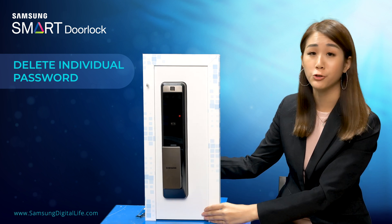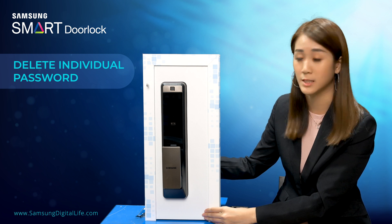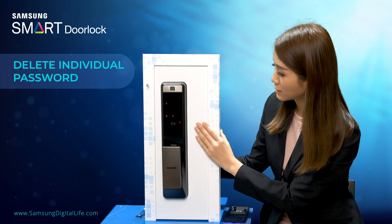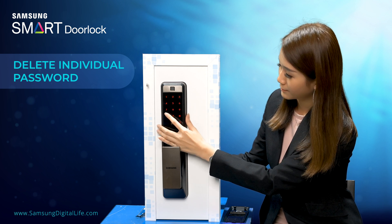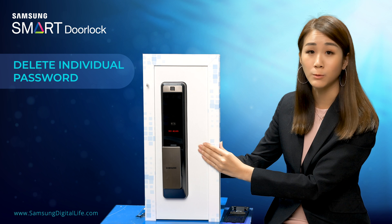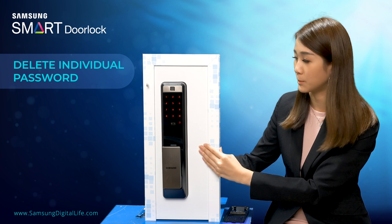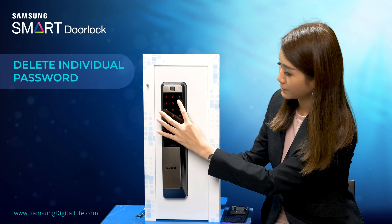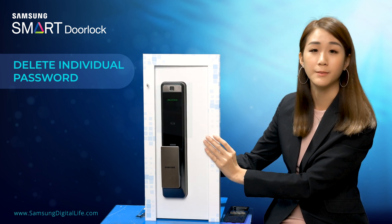Now you can try keying in the password you just deleted to see if it still works. So it's no longer working. You can also try to see if the other password is still workable — and it's still working.